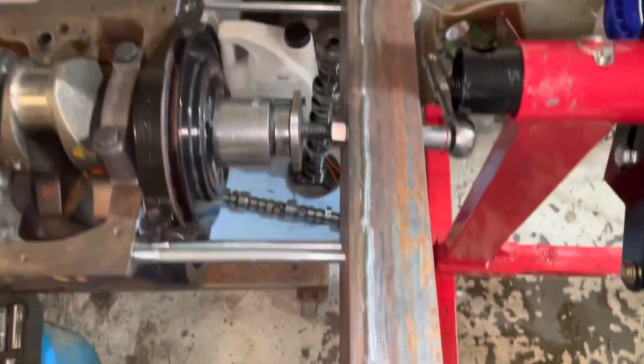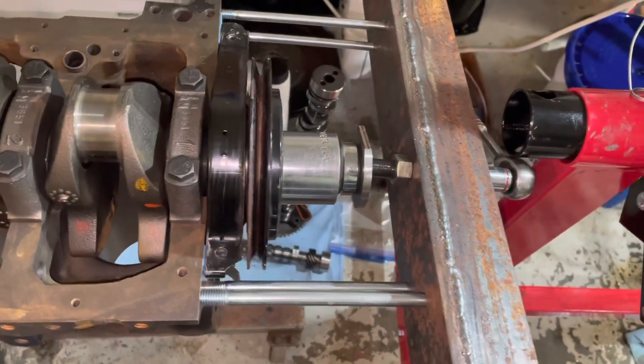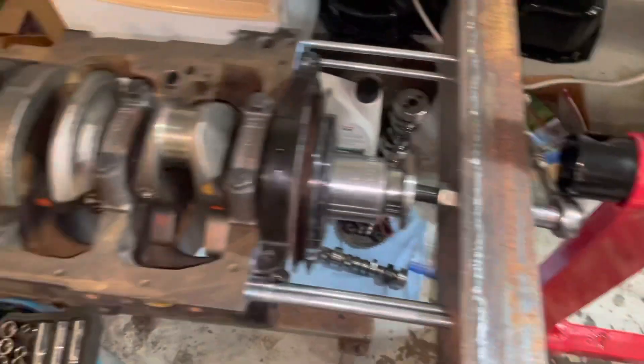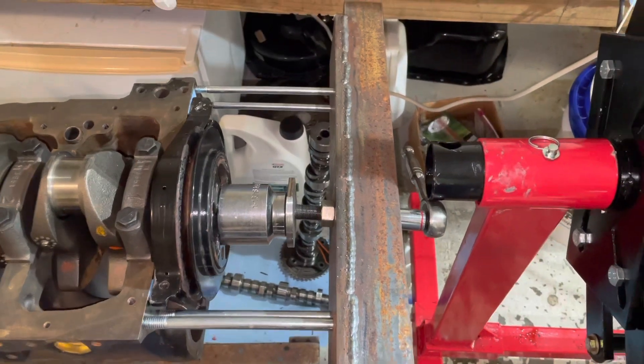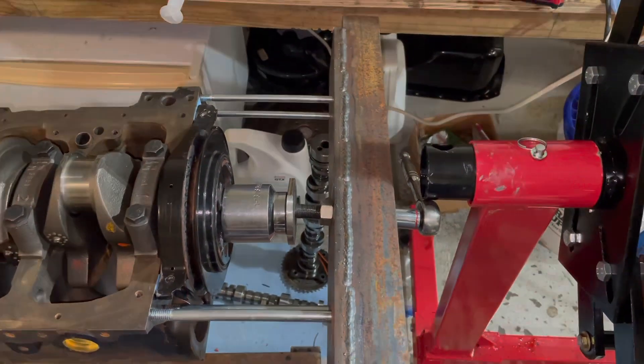It works great. I've just pushed this balancer on this three-liter, and now I'm going to put the pistons on it. Thanks for watching and subscribe to my channel if you find my videos useful. Thanks.